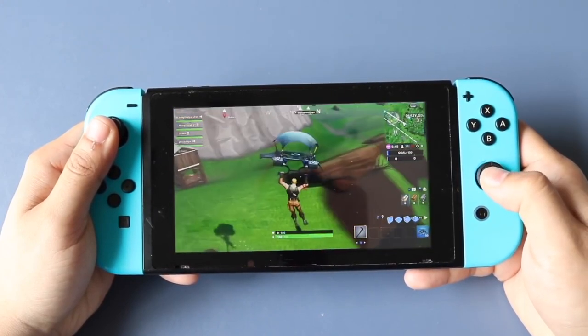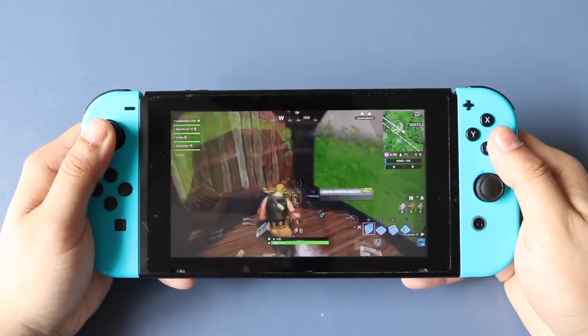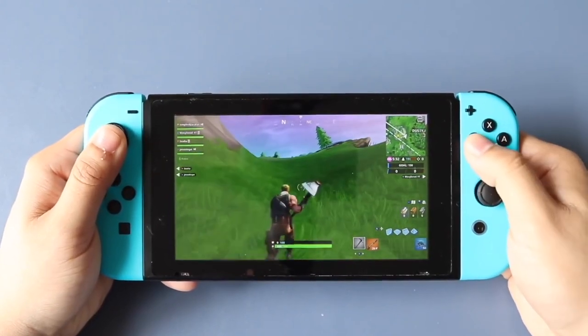So if you're playing a game, maybe your specific character will just keep moving to one side over and over again, and you're not even touching the controller. And the reason this may be happening is because your Joy-Con, specifically your joystick, has something wrong with it.